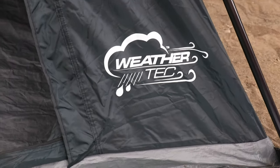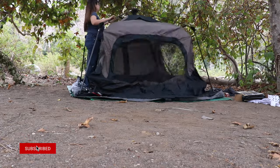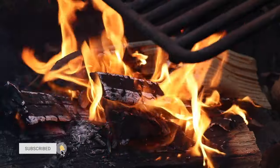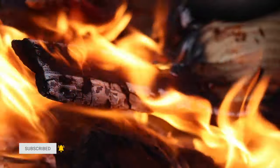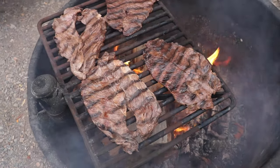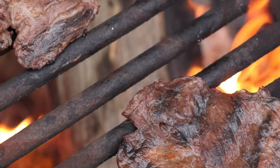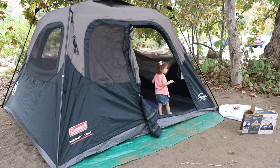I love camping in the outdoors, and I've been looking for a good insta-tent to bring my family along. In this video, I'll be taking a look at a tent that I've been considering for quite some time. It's the Coleman 6-Person Cabin Insta-Tent, and I'll be giving you my first impressions. Let's dive in.